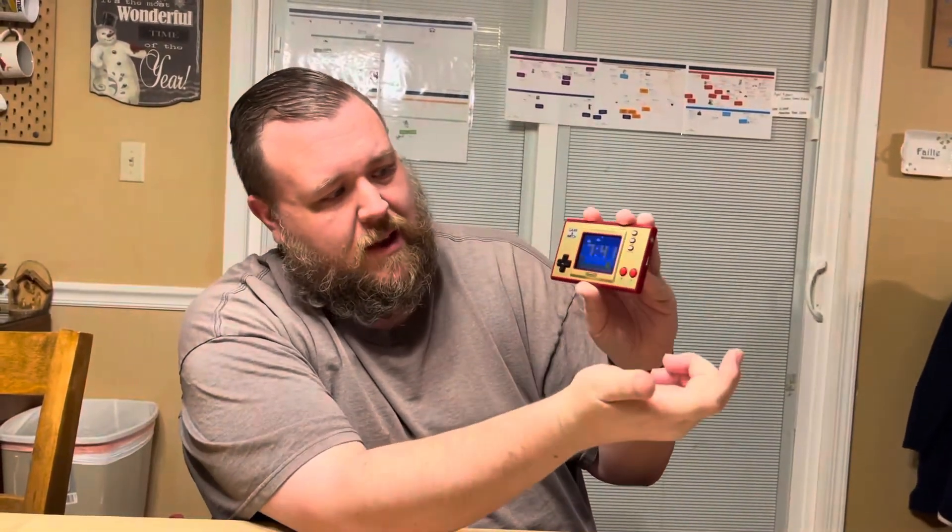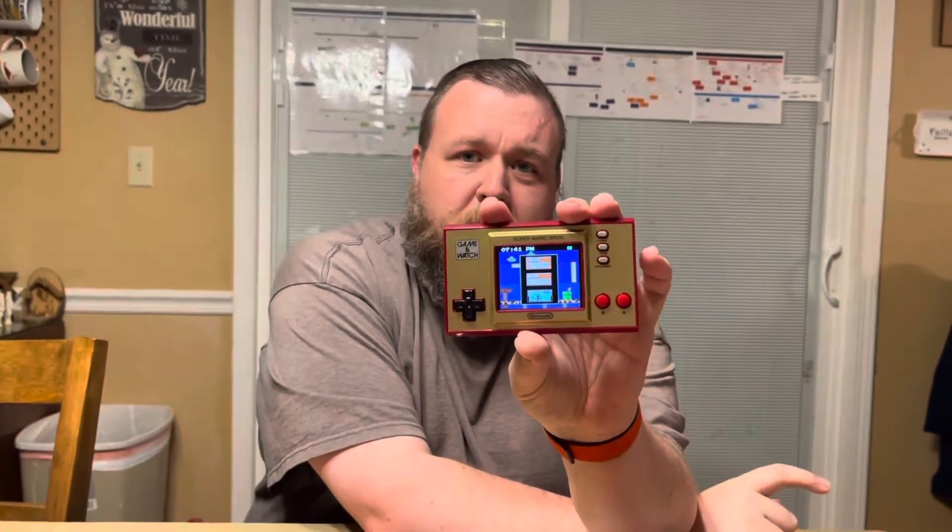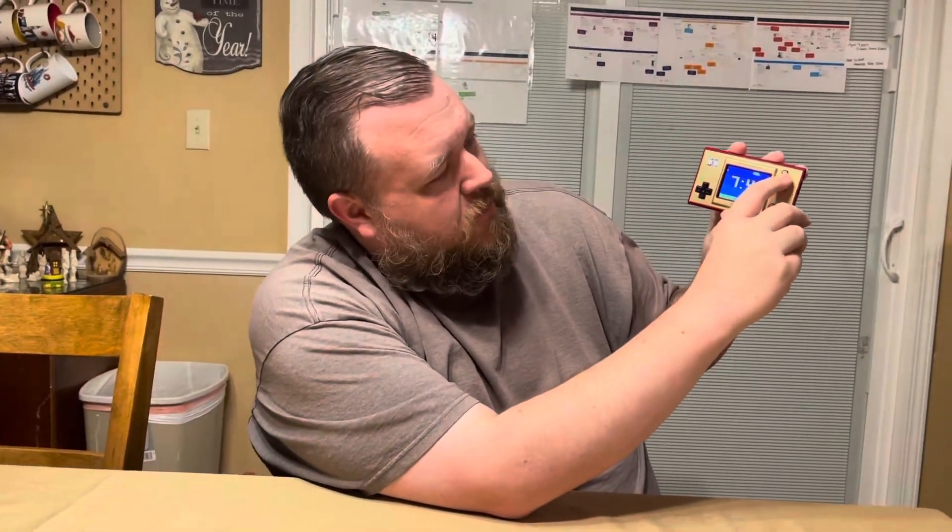From here we can press the button again and it comes on. If you press the Game button you'll see that you have three choices: Super Mario Brothers, Super Mario Brothers The Lost Levels — or Super Mario Brothers 2 as it's called here — and Ball. If you press Time it's going to continue to show the time, and if you press the button it will cycle through different backgrounds.